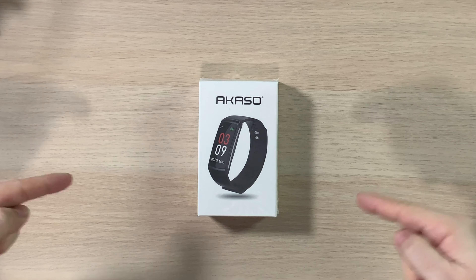Luckily for us, Acaso reached out and said, 'Hey, would you like to try out our fitness tracker?' I said your timing is impeccable — that's a big word for me — impeccable! So I said yeah, let's take a look at what's in the box and see what we think.